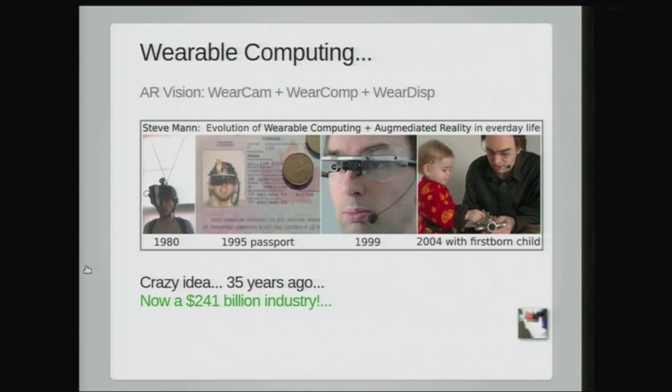I use this in everyday life to help me see better. In years gone by, I had separate transmitting and receiving antennas to send and receive simultaneously video, graphics, and text — this was about 35 years ago in the 1970s. It's shared, augmediated reality. There's my 1995 passport photo with the system. This is a system for everyday life; it's part of me, not an afterthought.